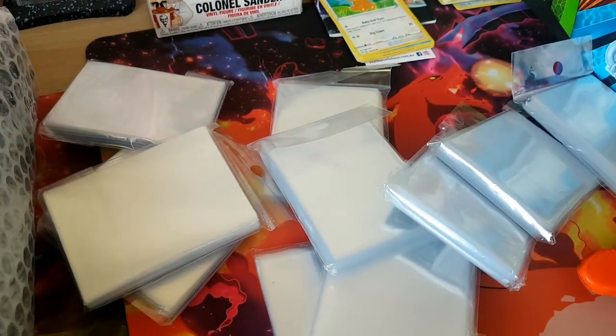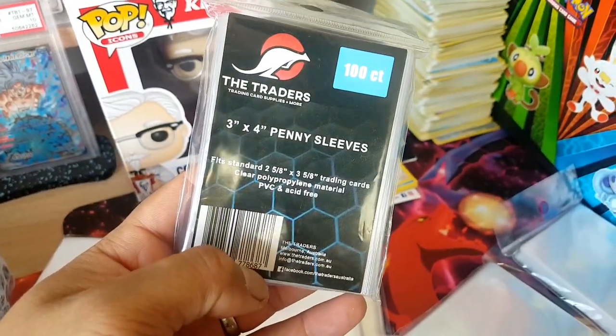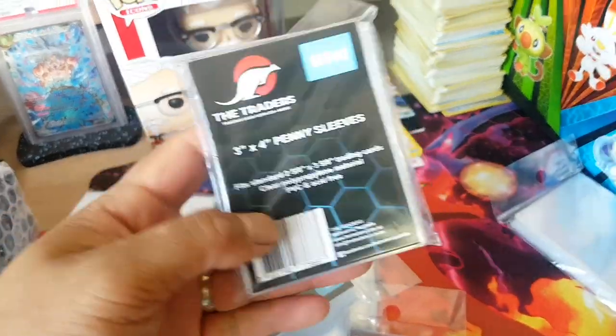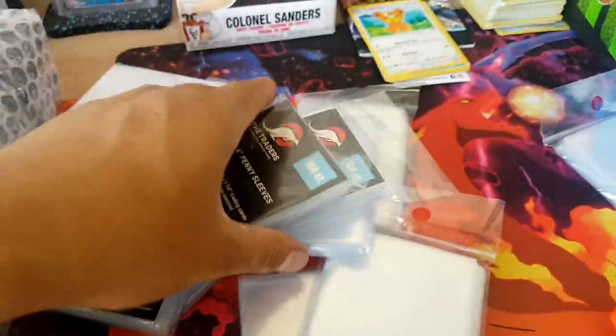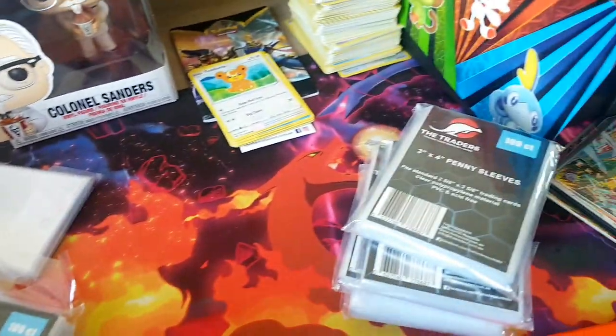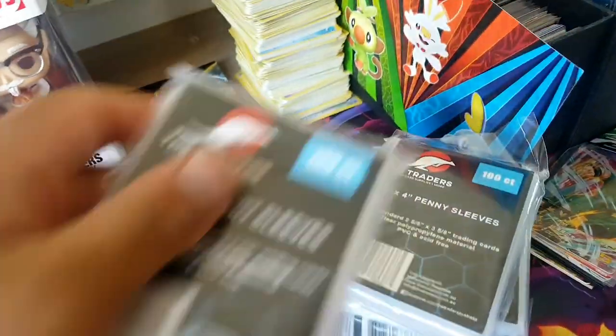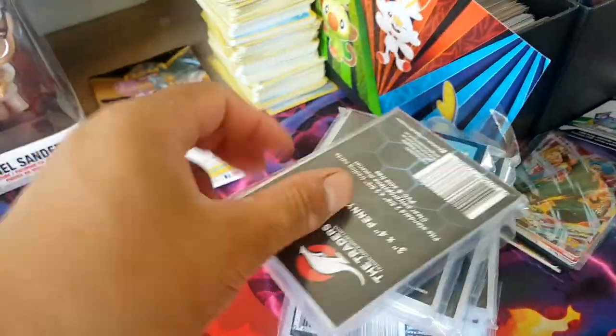That's right — penny sleeves, to put the cards in of course. These are from the traders — oh, these aren't the Palms Off Gaming penny sleeves, but nonetheless they are sleeves. I don't really know that brand to be honest, but there's so many people that do sleeves and other stuff. I like how it's got the kangaroo on the top, so it's kind of representing Australia.